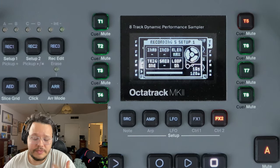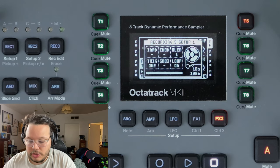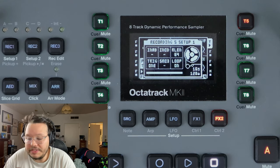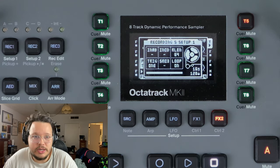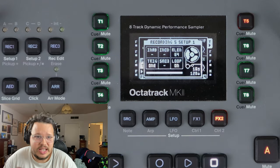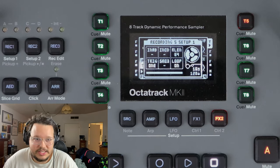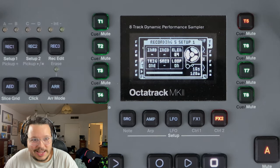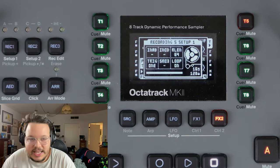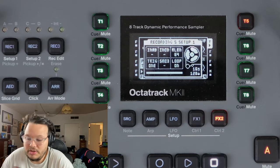Or you can sample a certain number of sequencer steps, like 64, 63, all the way down to 1. I assume if you're recording a certain number of steps, the speed of that is going to be dependent on your tempo. There's nothing about this specifically in the manual, but if you're working at 30 BPM, recording 64 steps is going to take longer than 16 seconds. So bear in mind that if it hits that 16-second mark before 64 steps, it will stop sampling.